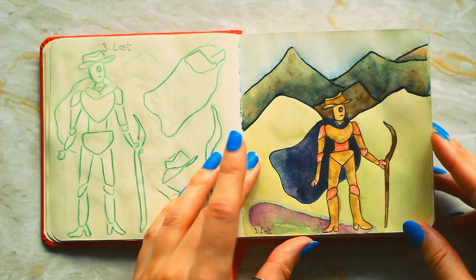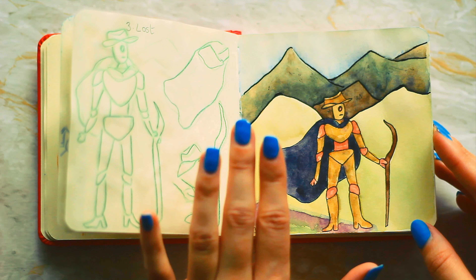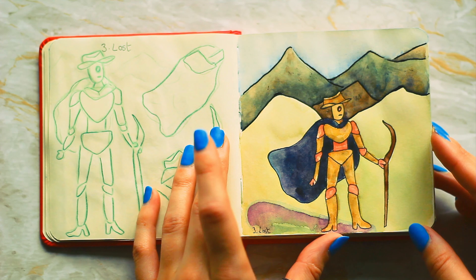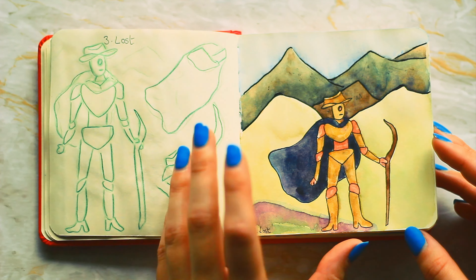The third prompt is lost and I decided to do an explorer for this one. The background is very simple but I wanted to start adding backgrounds while keeping them quite simple, because I didn't want these to take too long really. It's such a small sketchbook too.